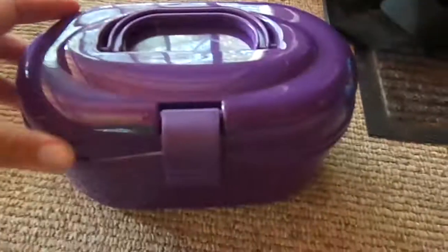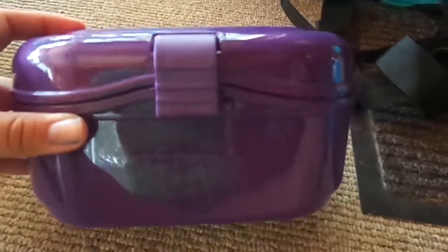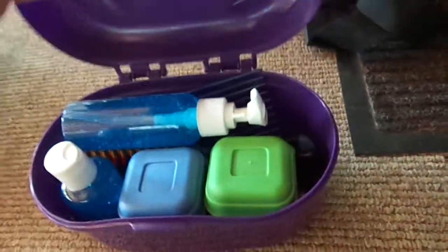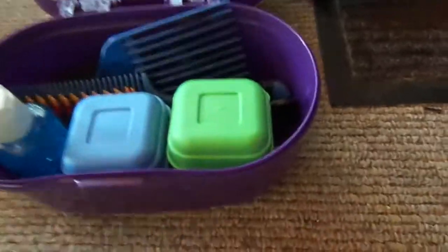The last brush I have is the Equestria Sports Series flick brush. That's everything in my grooming bag. Next I'm going to show you my braiding kit — it's in this little purple box I got from Target for $2.50, and it opens up like this. I have two little bottles of styling gel.